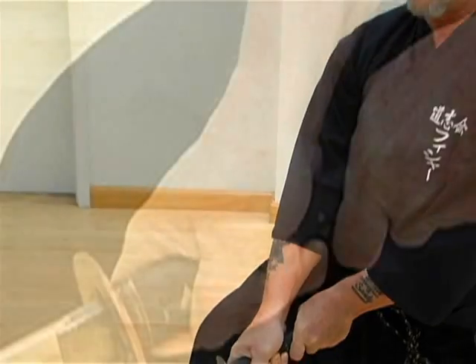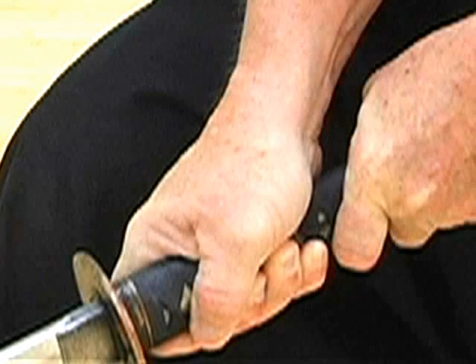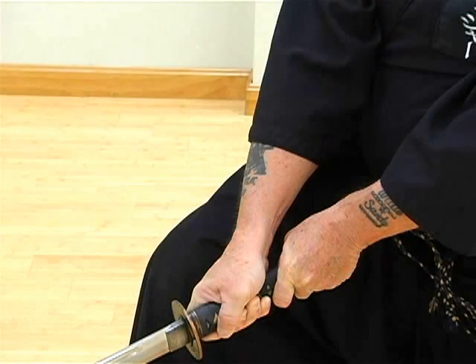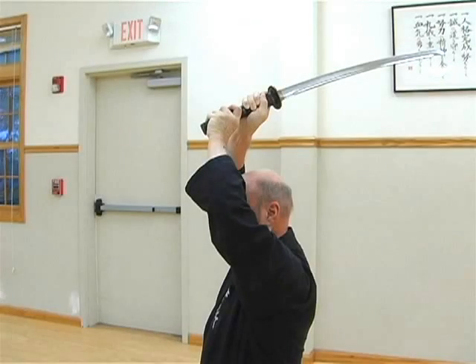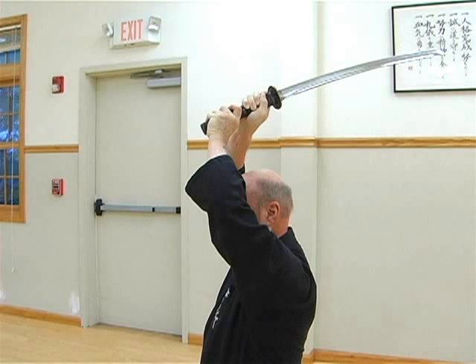Your hand position on the sword is similar to a golf club, except that the little fingers grip the manuki on either side of the scabbard. When preparing to cut from overhead, the right hand is positioned high in front of the forehead in order to pull, and the right hand is directly over the top of your head so as to guide the sword through the cut.